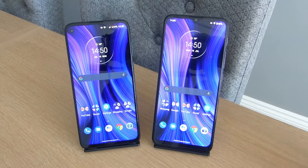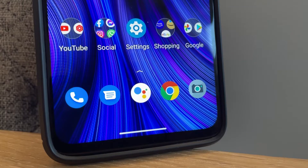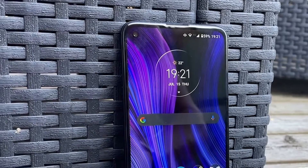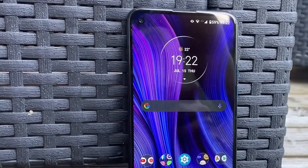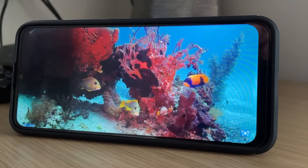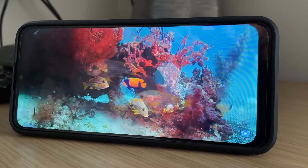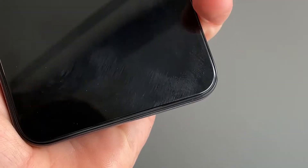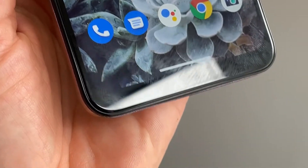Looking at these phones side by side, you can see they sport slightly different designs when it comes to the display. On the left, the Motorola G8 Power has a 6.4-inch full HD+ LCD display with a 1080p resolution, good for around 400 pixels per inch, and a punch-hole selfie camera in the top left corner. On the right, the Moto G30 has a slightly larger 6.5-inch display, but it's just HD — 720p — at around 269 ppi, making it a much less sharp display than the G8 Power.